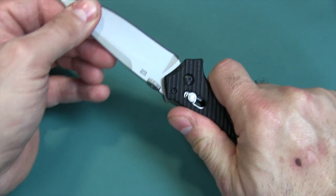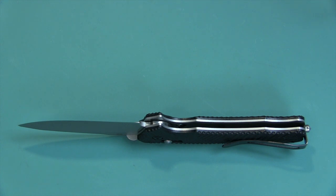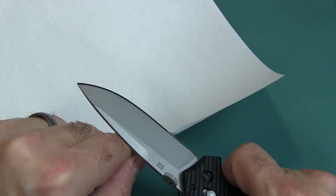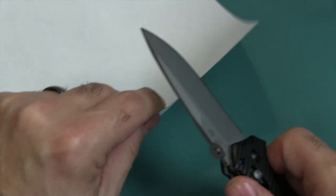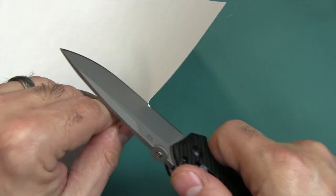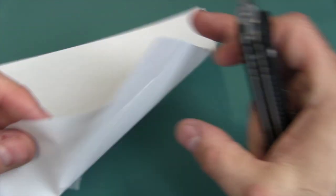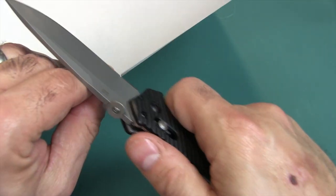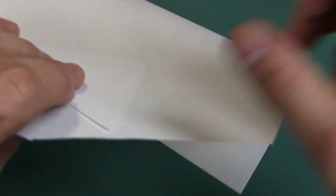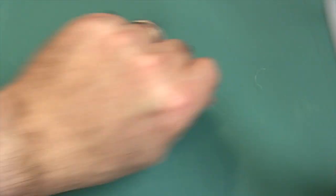Lock-up: no up-and-down play, no side-to-side play — hitting all the marks, almost perfect. Let's do our customary paper test. It's not cutting super, super well — it's adequately sharp as you can see — but it doesn't push cut, and there's a little roughness in the cut, so it's a medium.